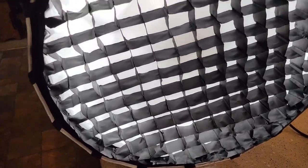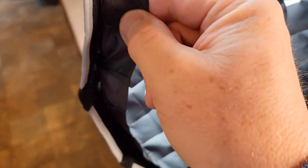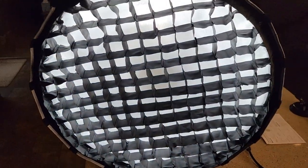Here's what the egg crate diffuser looks like on. It also attaches with Velcro. The Velcro strip is not as wide — it's kind of a small Velcro strip that attaches. But here's what it looks like.